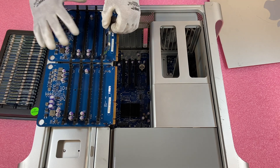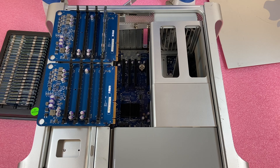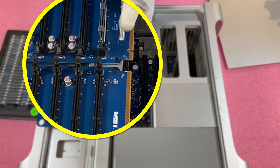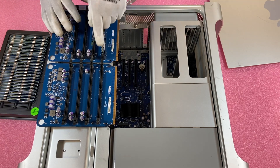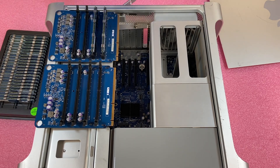Now we've got it lined up properly and we're going to go ahead and put it in. When you install the module, it can feel like it's installed — but it's definitely not properly seated. If you were to turn the machine on, it would not register the module, simply because it's not properly seated. What you want to make sure you hear is these two clicks. When you hear those two clicks, you know your module is fully inserted. This is one of the most common user errors we see, where someone thinks they have a bad DIMM or a bad DIMM slot.